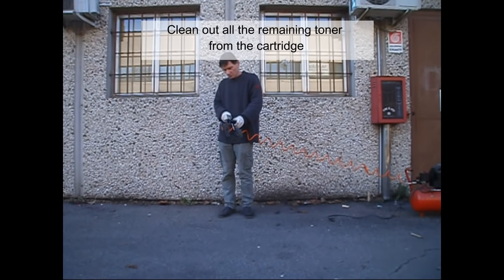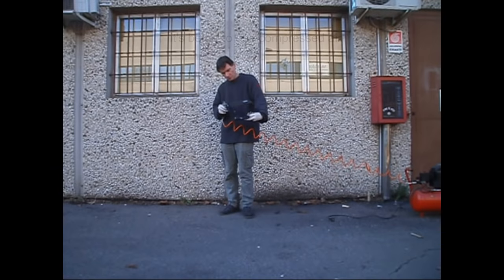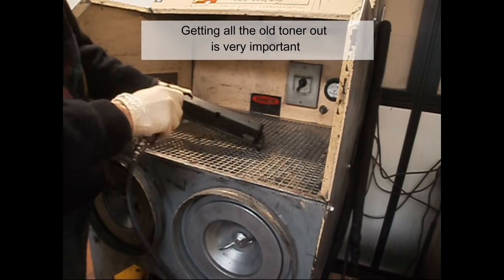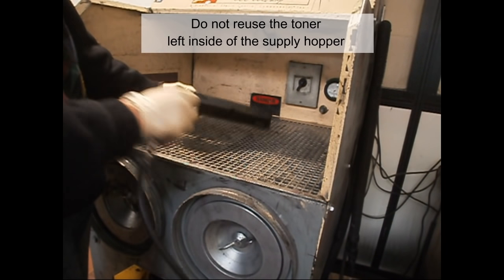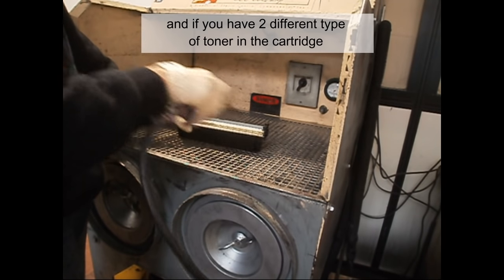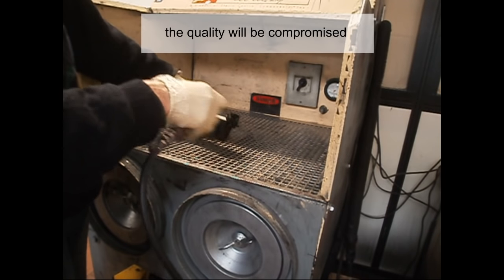Clean out all the remaining toner from the cartridge. It's better to use compressed air. If possible, use a toner workstation. Getting all the old toner out is very important. Do not reuse the toner left inside the supply hopper — it's mostly waste toner. If you have 2 different types of toner in the cartridge at the same time, the quality will be compromised.